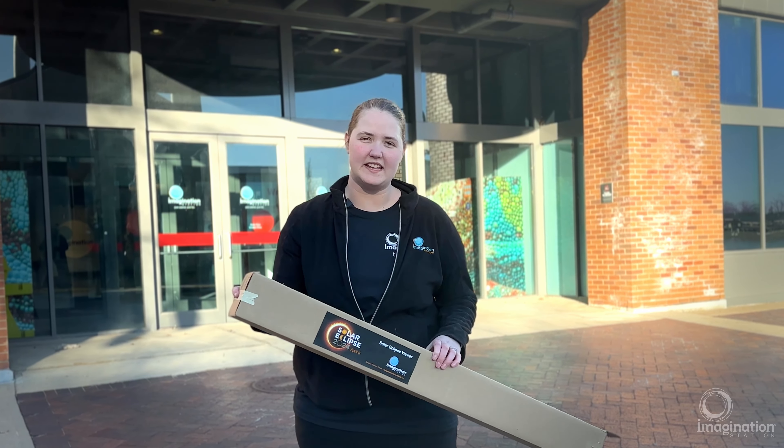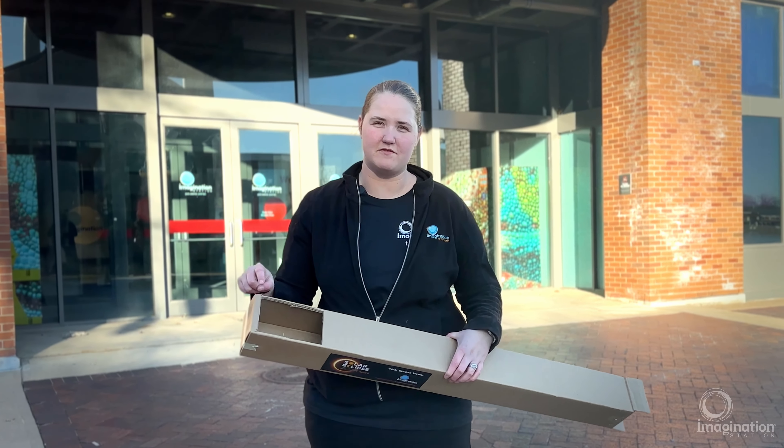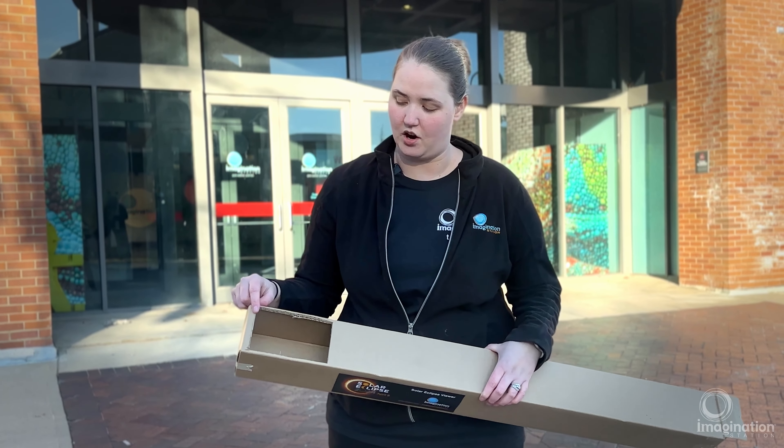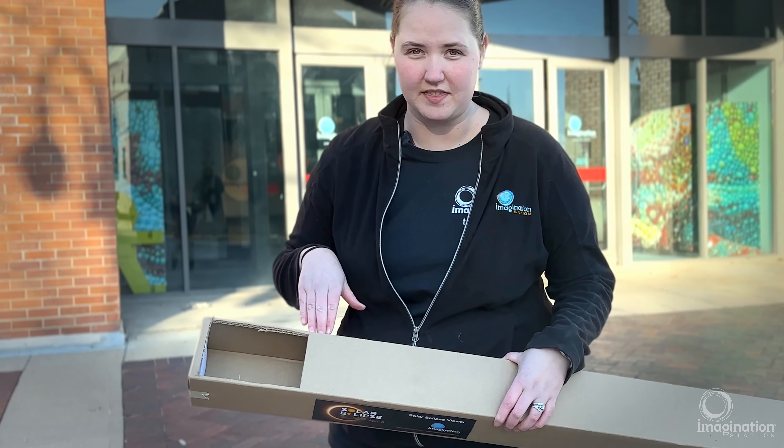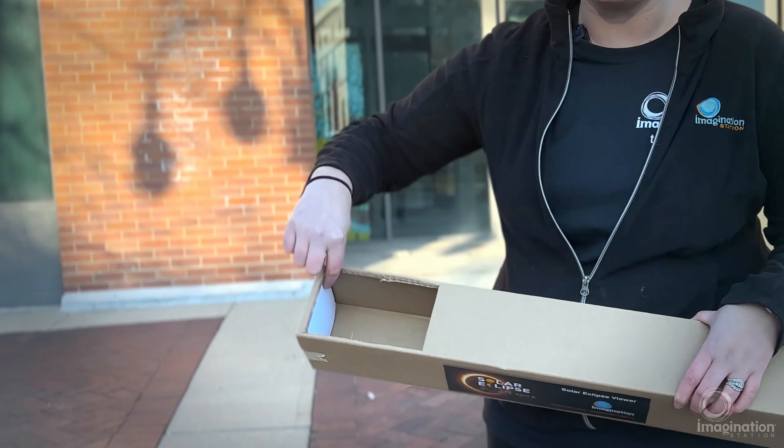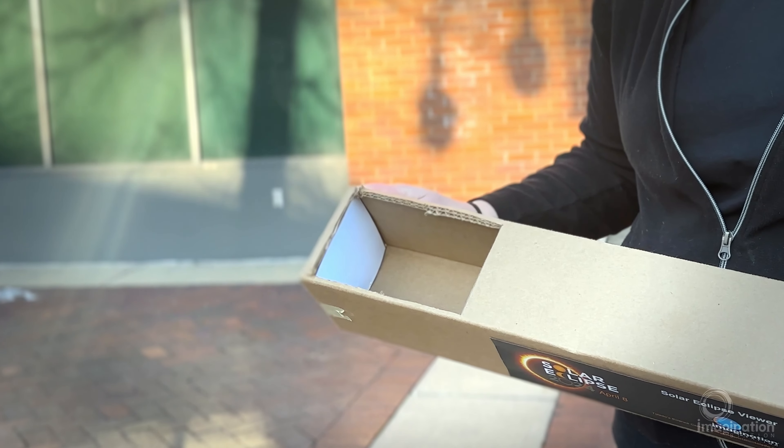Now that we've got one end taped closed, we're going to cut a viewing window on our viewer. We're going to cut a six inch rectangle, and once we've got that cut out, we're going to insert our index card inside the box and tape it down.